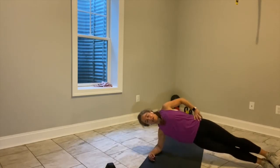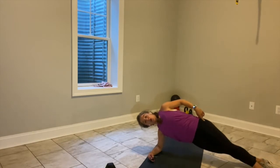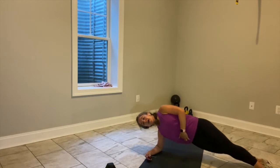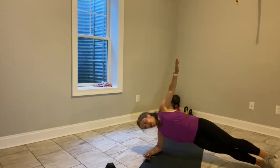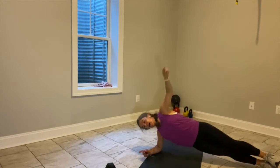Come down to a right side plank. Right elbow down, right hip lifted, shoulders are square. You can stack your feet or put your left foot in front of your right foot. Left arm is up — can you drop your right hip down and lift it up? I know you can. You only have eight seconds left — drop it down, lift it up. Give me four, last three, last two, last one, and switch.